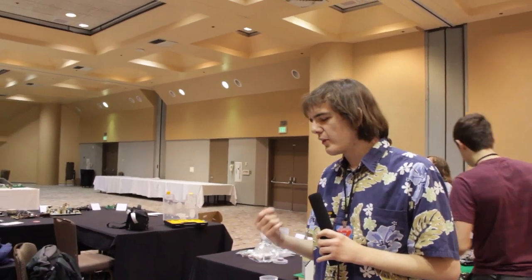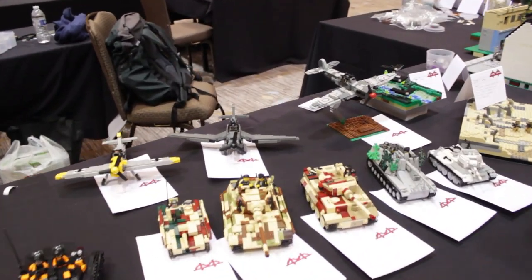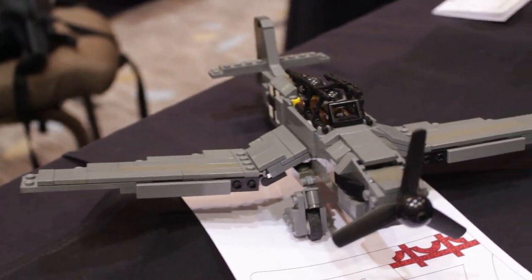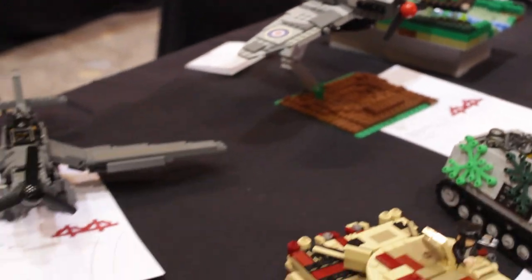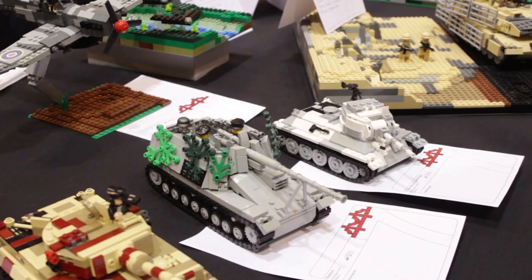This has been a great experience here at Bricks by the Bay. I've been able to meet many other MOC enthusiasts, World War II military builders enthusiasts. It has been a lot of fun and I highly recommend to anyone out there who's building that you can certainly build this stuff too — it just takes time and patience to get the parts and the skills.